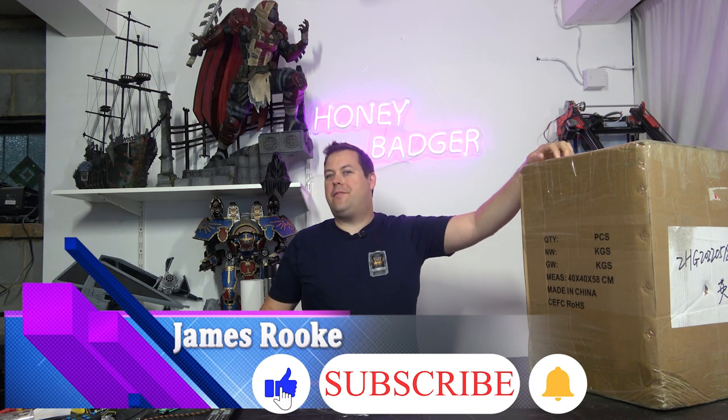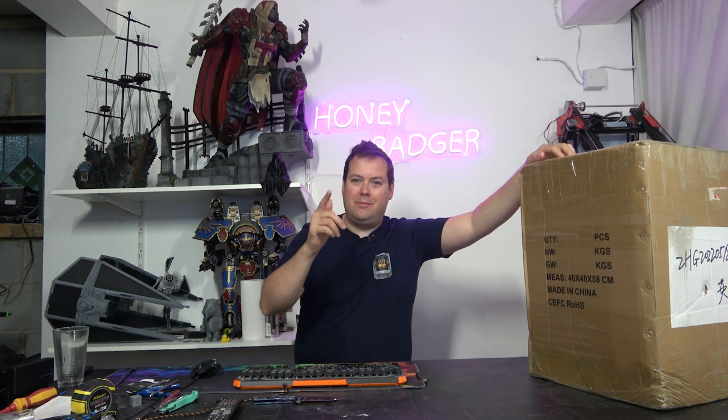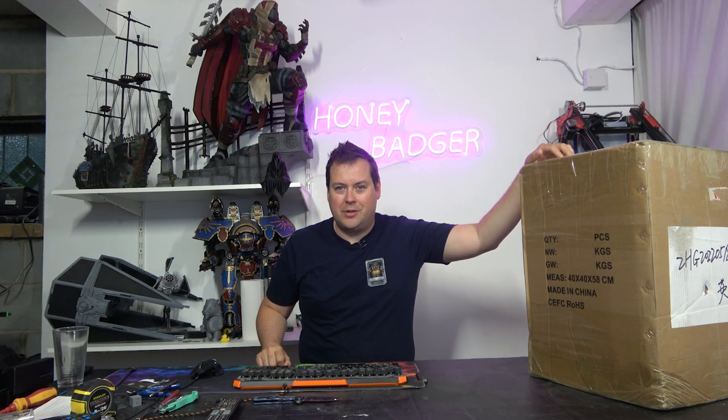Welcome back to Honey Badger 3D Print and Paint. Today we are taking a look at the iFun Mini Giant — a strange name for the size of machine that it is — but before we get started, roll those credits.